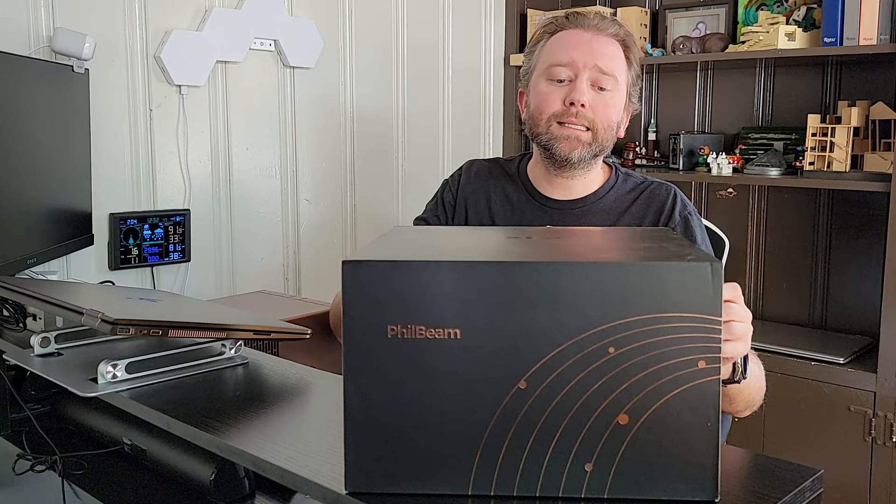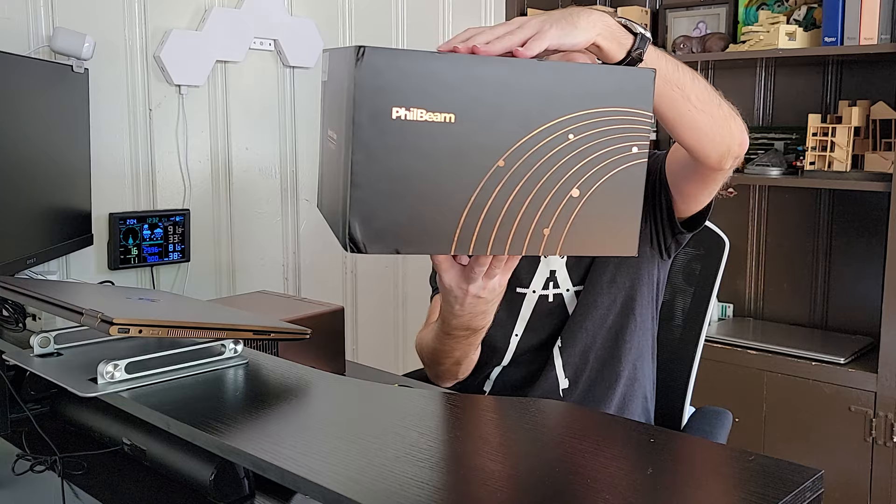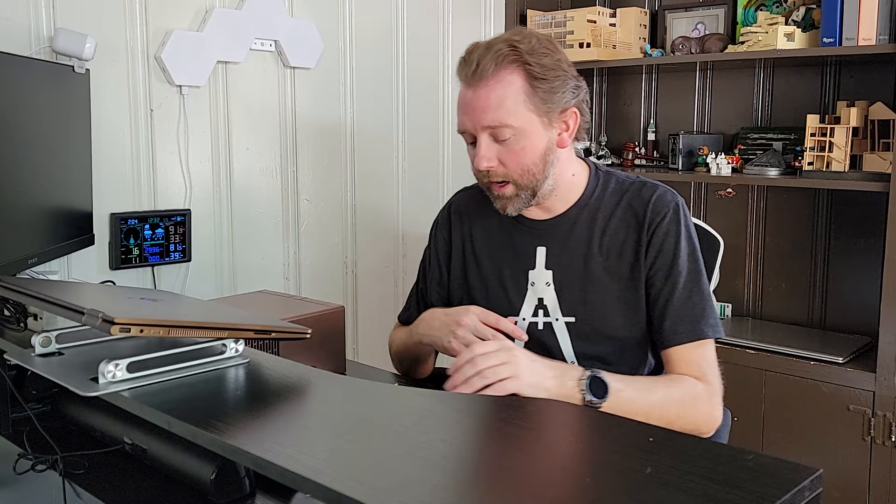This is the Philo Beam. This is the box that it's going to come in once it arrives — it's a nice little box, and it comes with all these little parts and pieces. So let's go over those when you open it up.